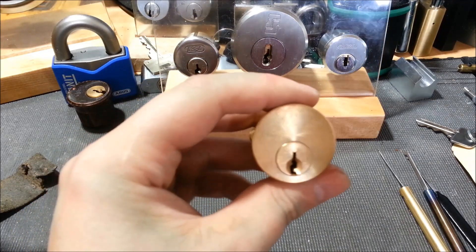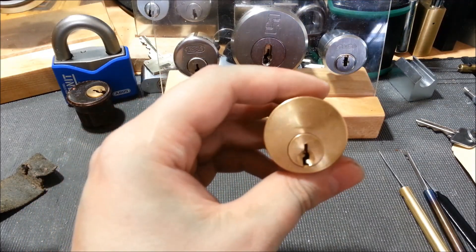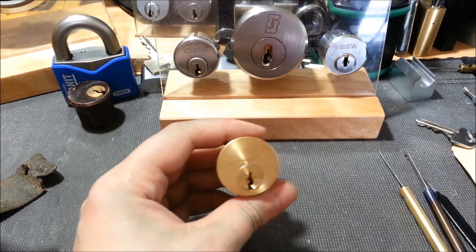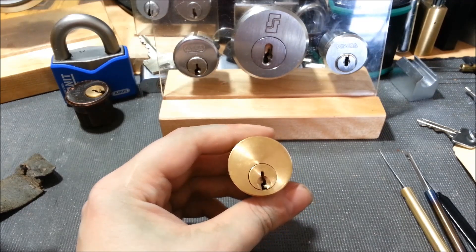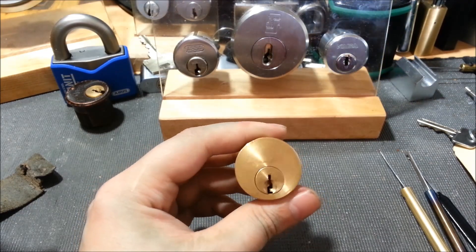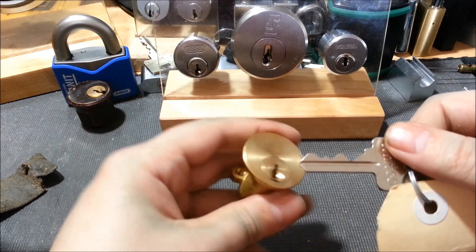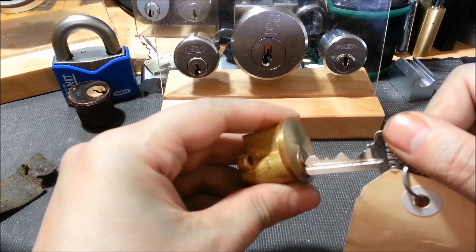Today I took this lock out of my naughty bucket that's been there for — definitely over a year. This was sent to me by Paul Springett. Maybe he'll remember when he sent it to me, but it's been in there for a while.